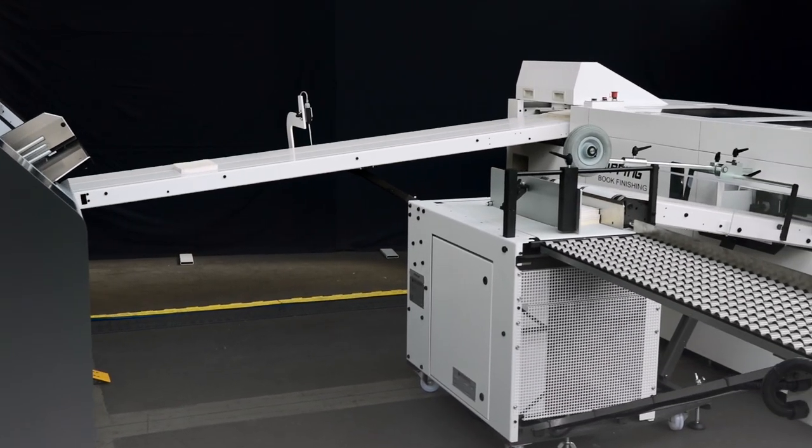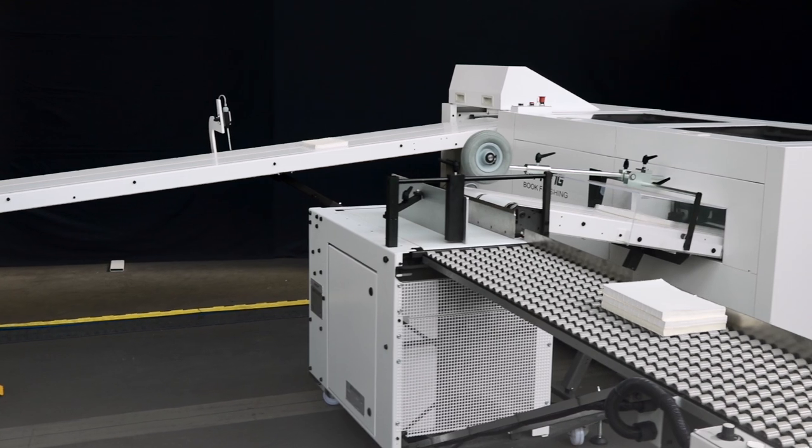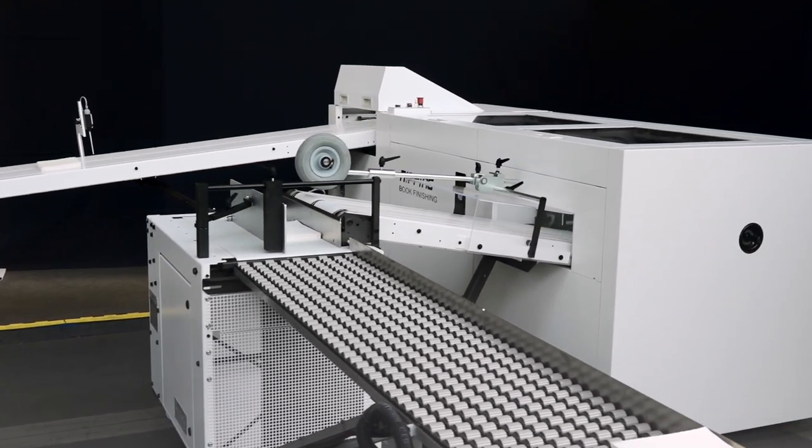Nipping is the ideal match with offset or digital book sewing machines of the Aster and Universe family.